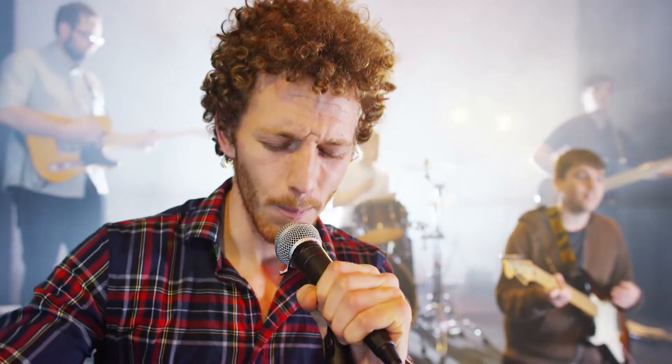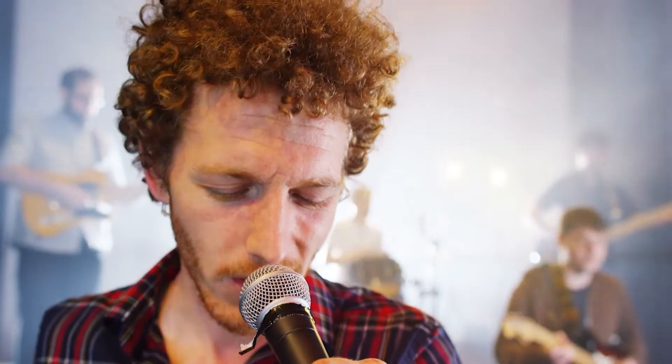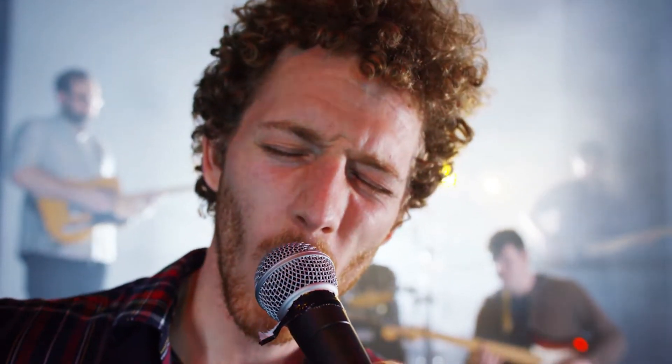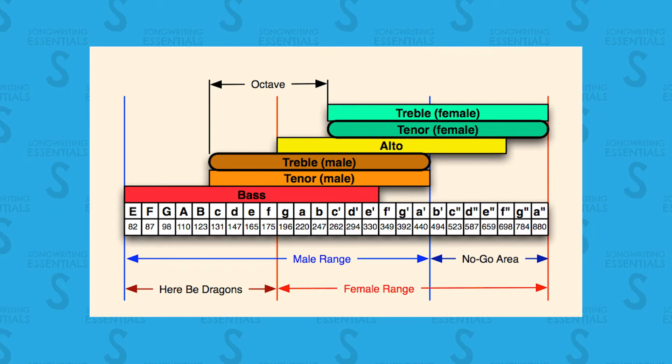Before you start to write a vocal melody, you need to think about who will be the singer. Every singer has different abilities and different ranges. Is it a female or a male singer? They have very different vocal ranges. Generally, males sing in lower ranges and females sing in higher ranges. But of course, there are many exceptions, so you really need to know the person who will sing the song.